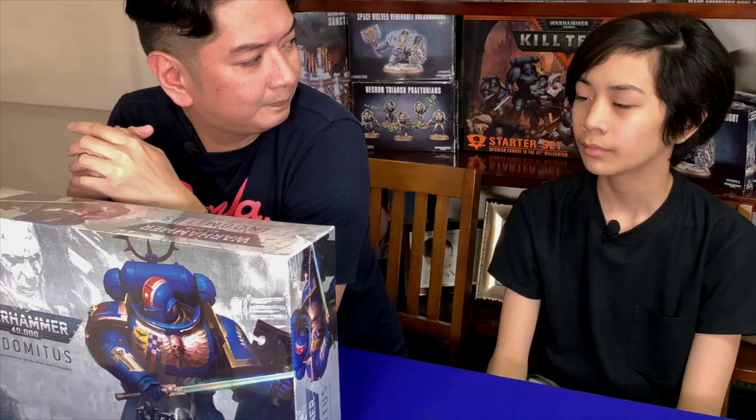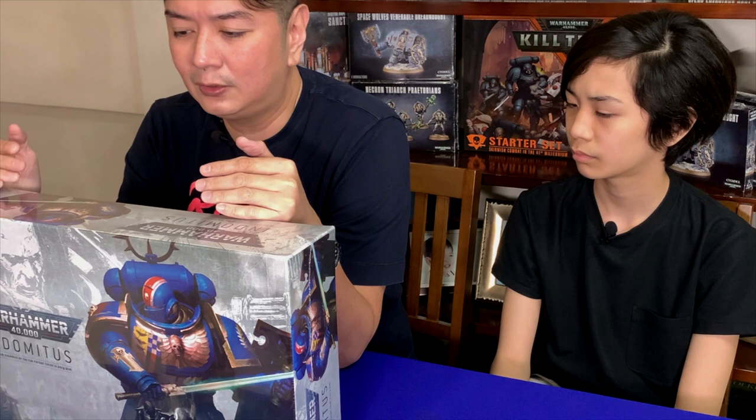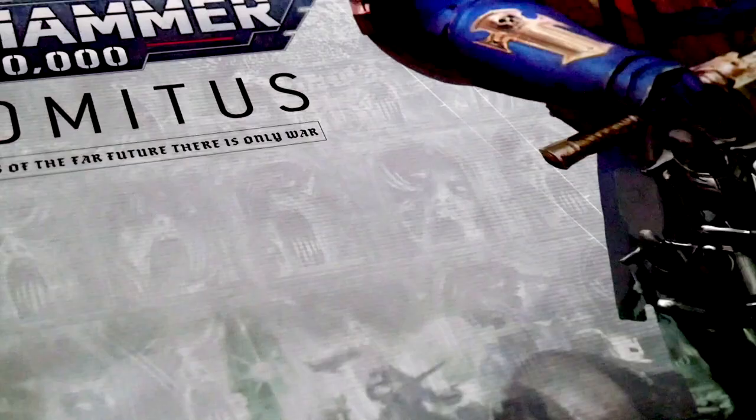What do you think about that, Mateo? It seems interesting but Warhammer, the regular one, seems much longer-paced. Well, that was the old edition. With the coming of the 9th edition, they say that games have now been able to be played for about 1 to 3 hours. That's what's really interesting about this box set — you can play it for 1 to 3 hours.